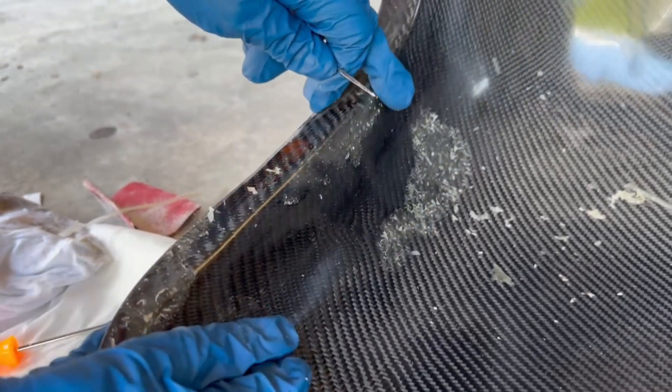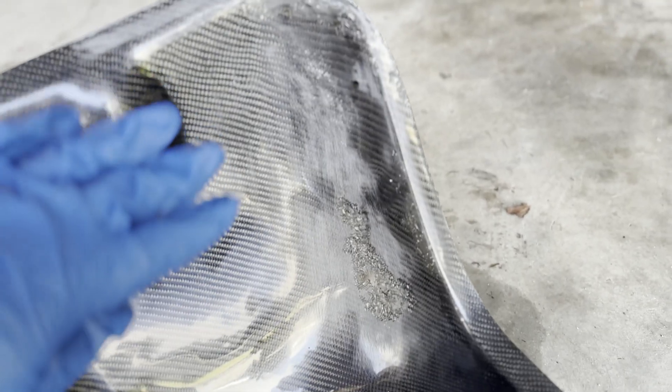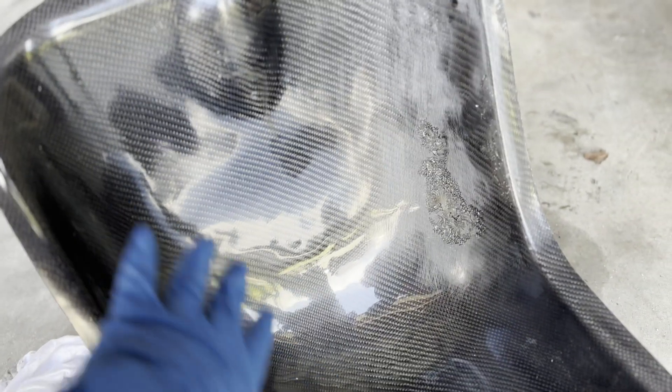This is actually making it easy for us because we don't have to sand as much. Now I've hit this with denatured alcohol after the sanding stage and it's starting to dry out — it'll get nice and dull. I've kind of blended it to the good carbon. Now I'm going to take a line and mask this and then go over to this corner, because we're going to build up the resin here and you don't need to put extra resin on the good parts.